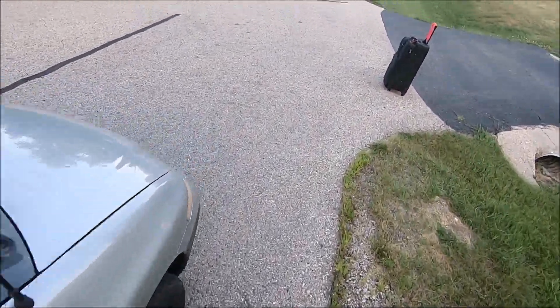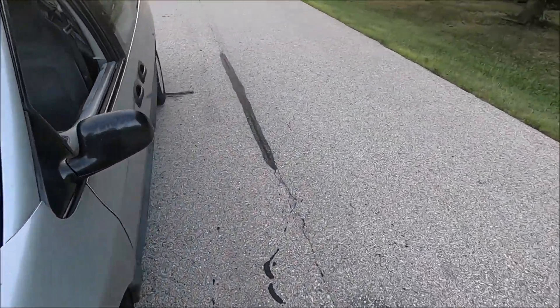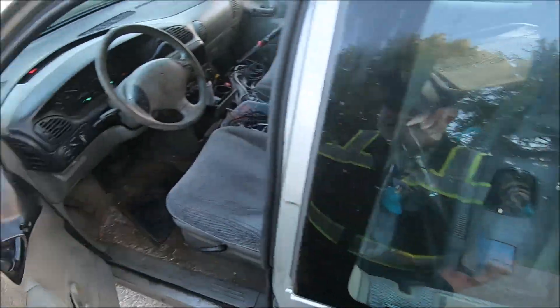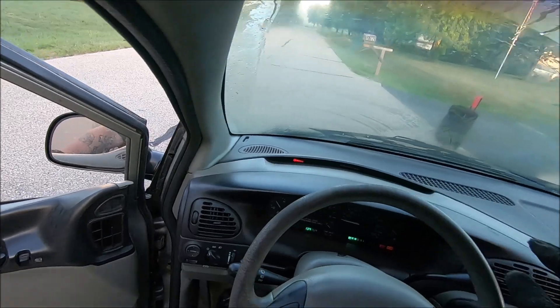No scrap yard run today, folks. It is already 80 degrees outside and it's only like 6:20 in the morning, so I am gonna check some more dumpsters and then call it a day.